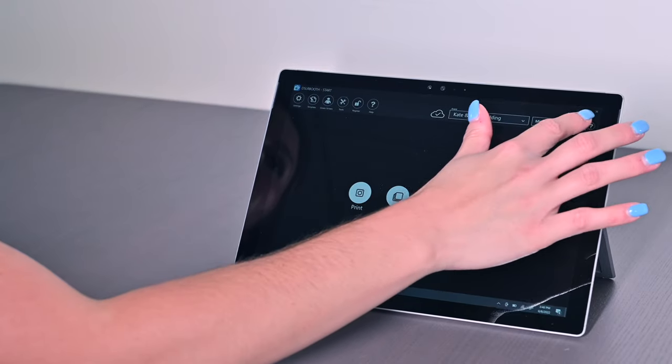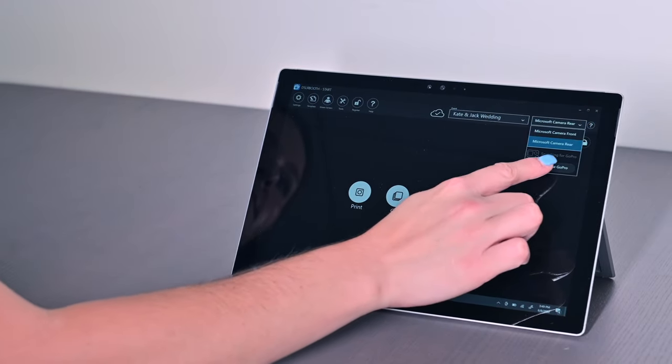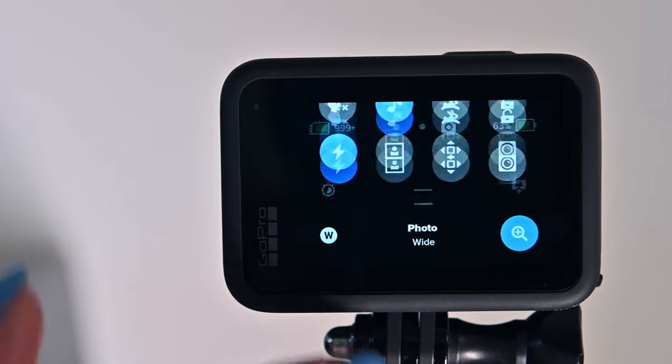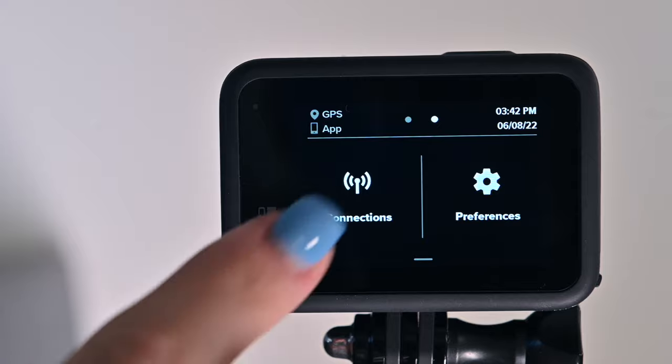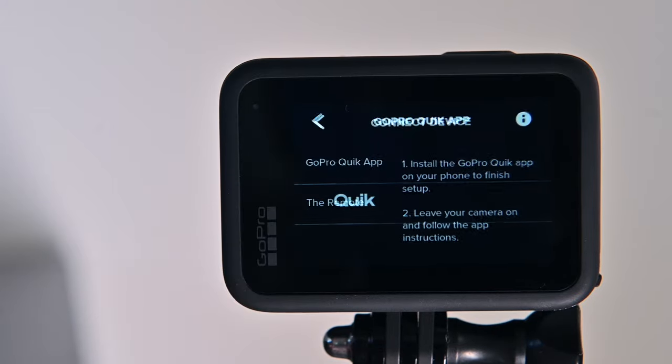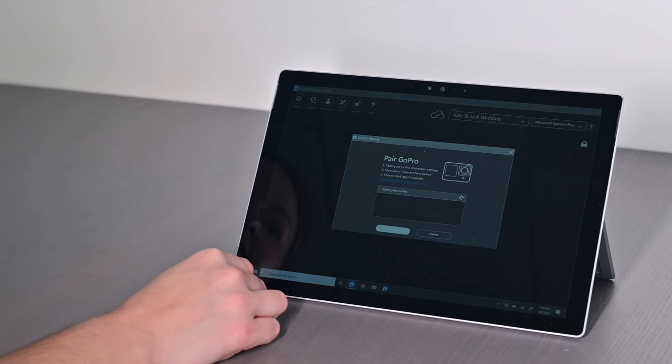To use a GoPro with DSLRBooth, go to DSLRBooth's camera dropdown menu, then add new GoPro. Turn on your GoPro, open the camera's dropdown menu, swipe right and select Connections, Connected Device, Quick App. Then choose your GoPro from the list showing nearby GoPros.